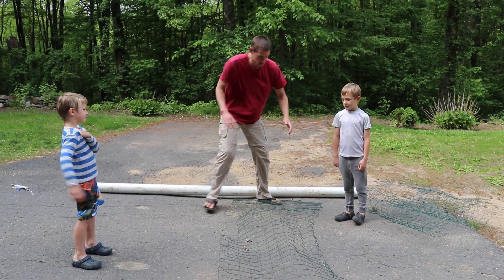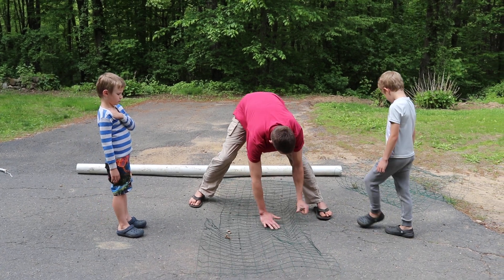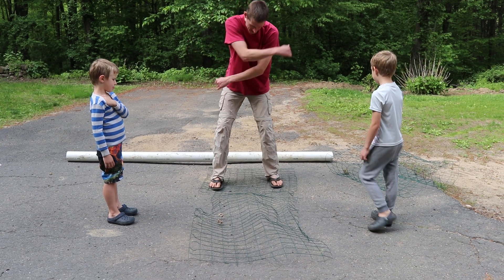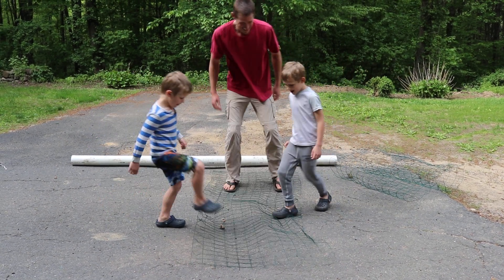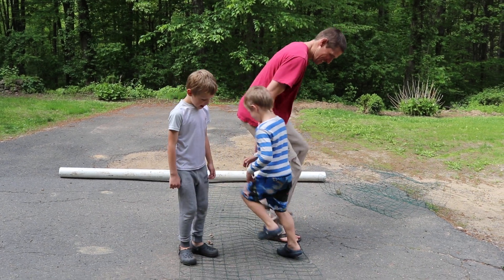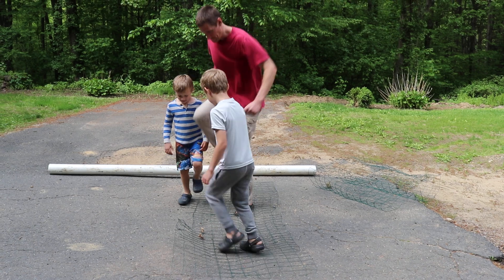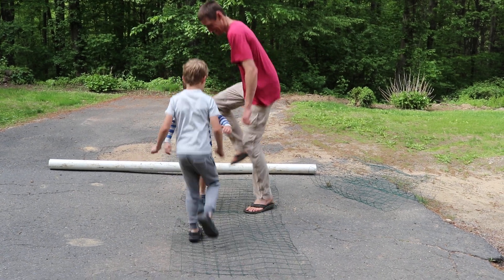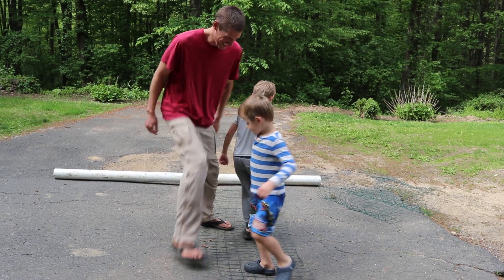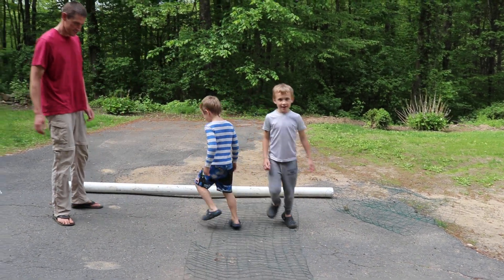Now you basically, with your hands, kind of get it flat. Then — alright boys, stomp on it. Stomp. Get those knees up. Knees up. Alright, let's get off. That's pretty good.